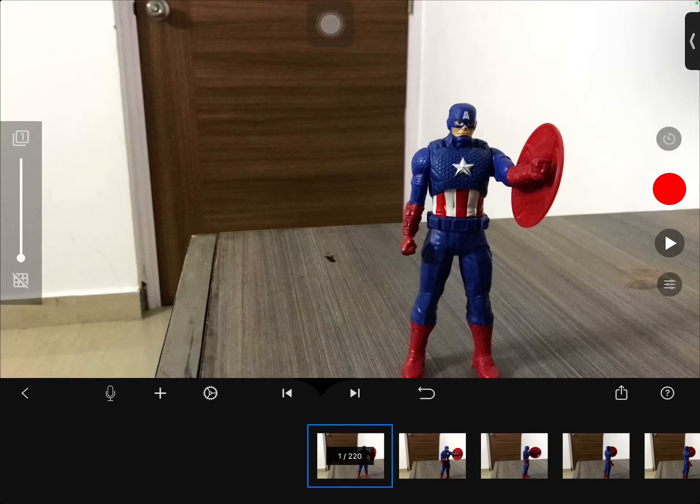Hey guys, welcome back to my channel. Today I made a stop motion that I want to share with you all. It's called How We Destroy Thanos. So let us begin.